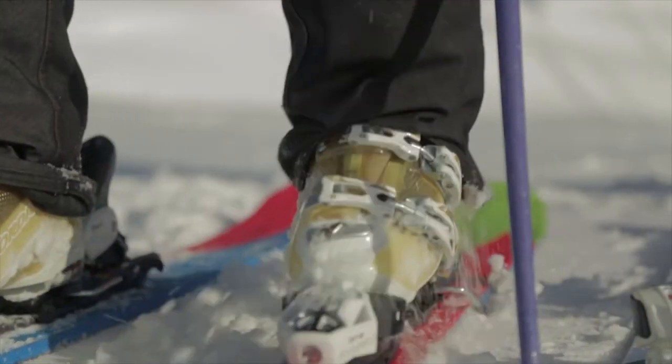Head has taken a new approach to the Maya 10, which is part of their new flight series. It's a perfectly playful ski for girls who like to rip big lines.